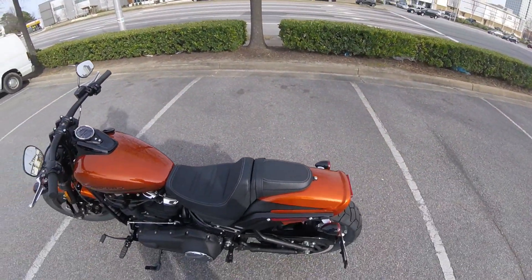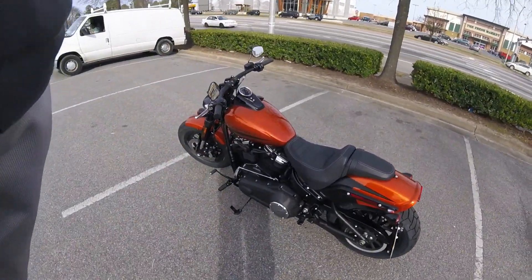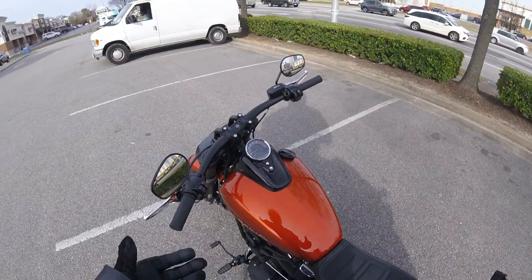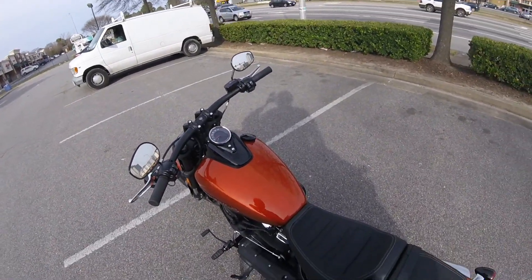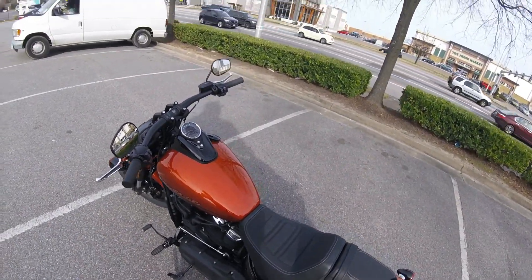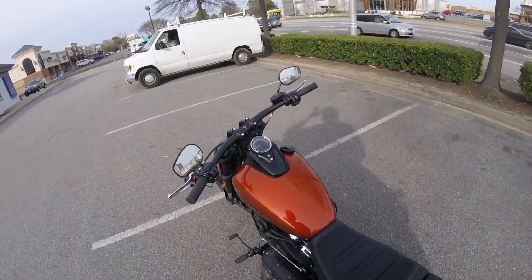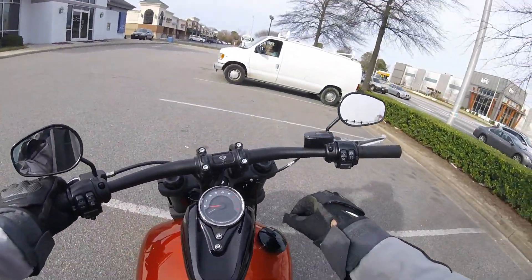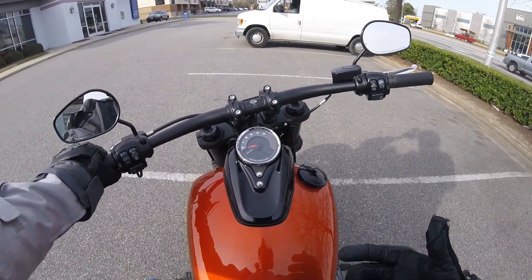Definitely a fun bike, definitely really nice. Belt driven — cool. Forward controls. Now look, I'm six-four, 280 pounds give or take, and it's not uncomfortable for me to ride right out of the gate from the factory. I think I would prefer to have my bars a little bit more up and out, or the controls more forward, but it's comfortable to ride as it sits. Keyless, as usual.